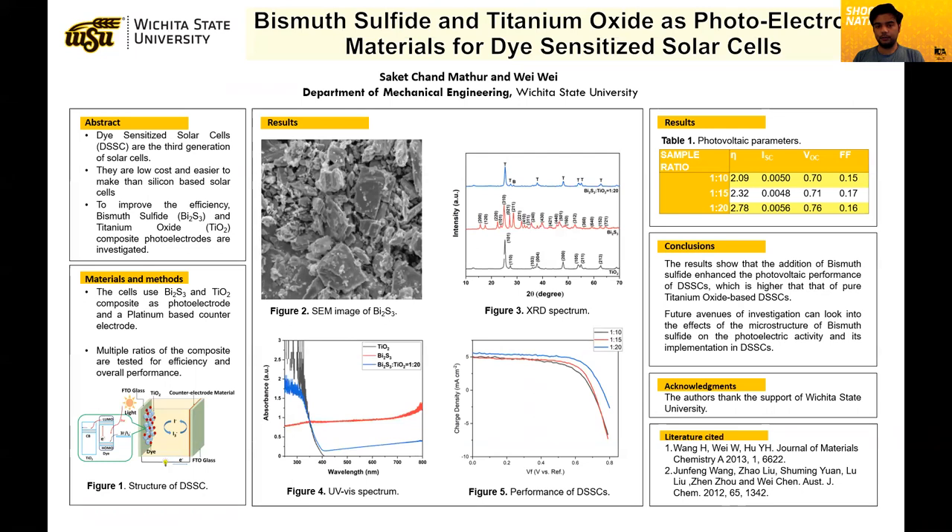So why aren't we using them? Because the efficiency isn't as high as silicon-based solar cells. In order to address that, we are looking to improving various components of the dye-sensitized solar cells.